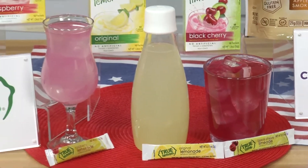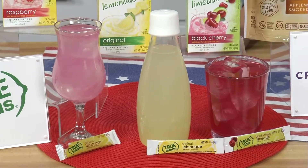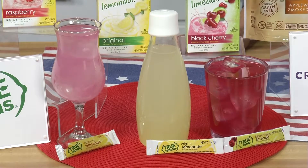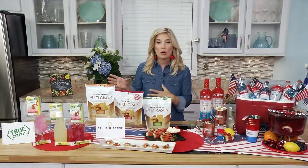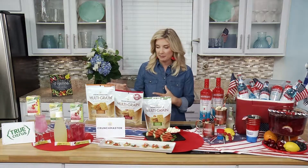As a mom, I'm really excited and happy that they come in ingredients that are simple and clean. They're non-GMO, there's no artificial ingredients, flavors, or preservatives — everything that I like to serve my children. The easy thing about them is they make water refreshing, delicious, and fun again.